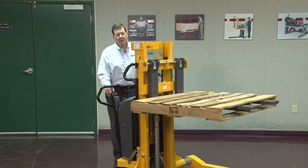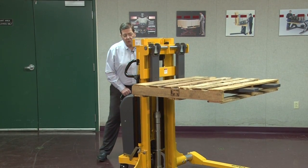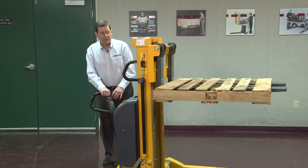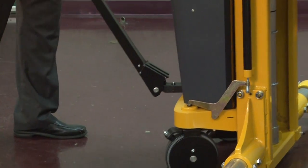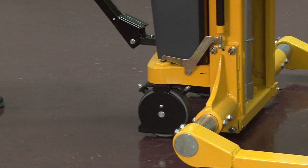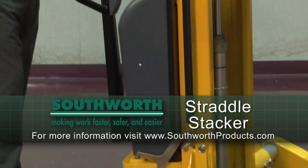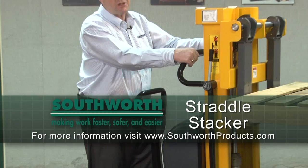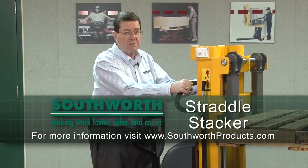This is an extremely well-built stacker — one of the best you'll find anywhere in industry. This is a 3,000 pound stacker and, without question, one of the best industrial stackers available today on the market. Southworth is very proud to offer this in capacities up to 3,000 pounds and with travel as high as about seven feet.